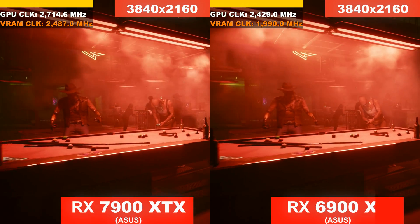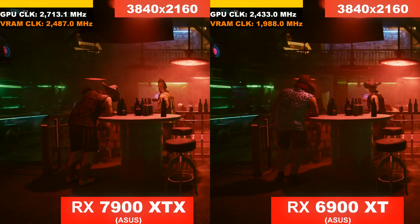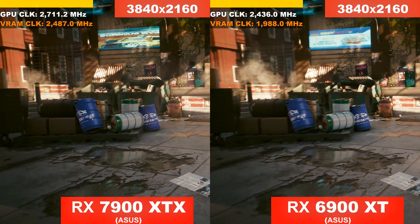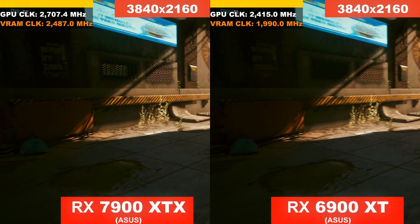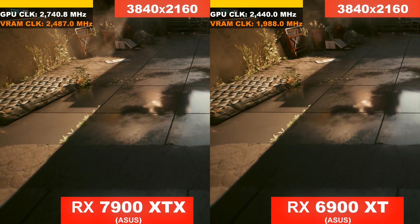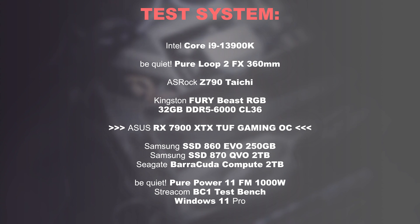Clock speeds. Not that it plays a big role, since GPUs generally clock very differently from architecture to architecture, but we still see a significant increase in clock speeds on the current RX 7900 XTX, both in terms of GPU and memory. But I'll no longer delay the benchmarks — let the testing begin.